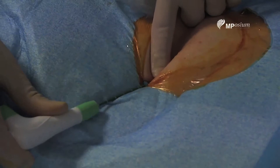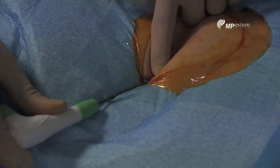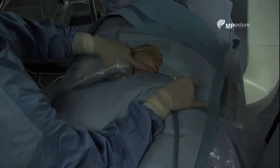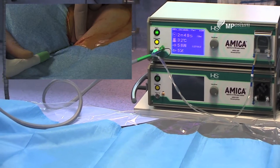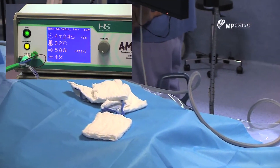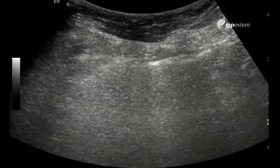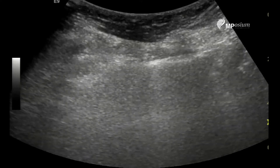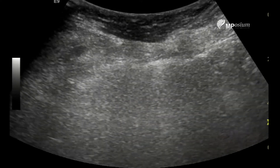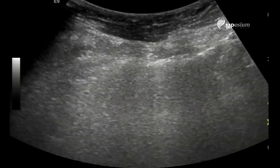I'm checking that I'm not burning the skin — with the ultrasound and also with my hand. As you can see, the hypoechoic area of the ablation is extending almost into the muscle. That's why I'm being very careful.